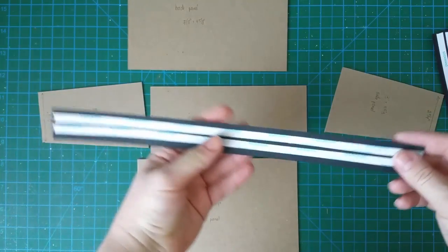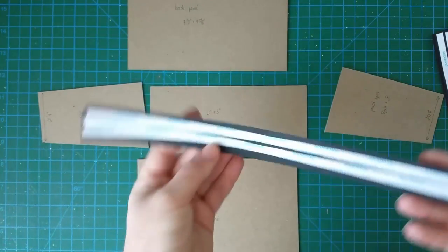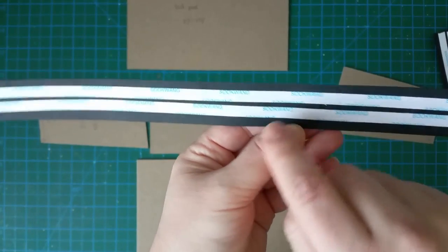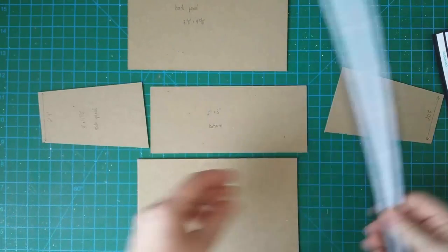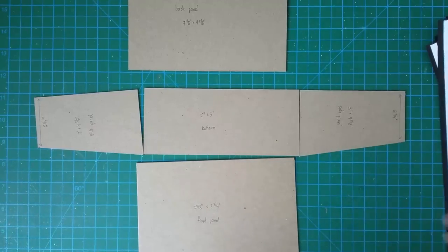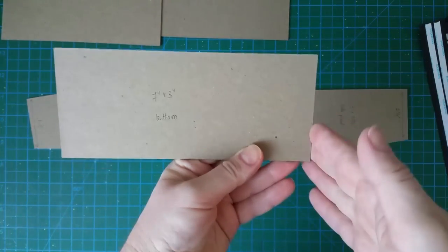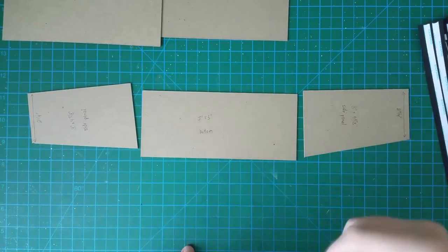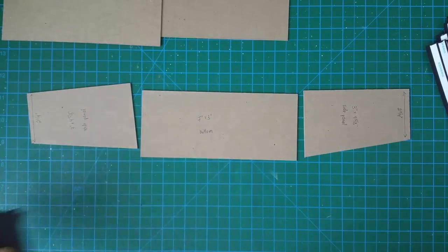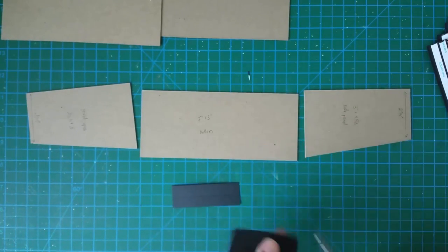After cutting strips of cardstock to the size stated — 1 inch by 12 — I scored them in the middle and applied double-sided score tape to both flaps, trying not to cover the score line. This is what you should do as well. Construction begins by connecting the side panels to the bottom piece of chipboard. The first two hinges for this need to measure 3 inches. Cut two hinges measuring 3 inches by 1 inch, and once ready, cut the corners at a slight angle.